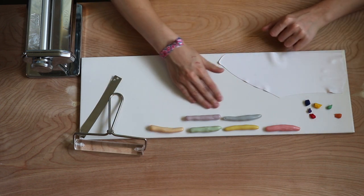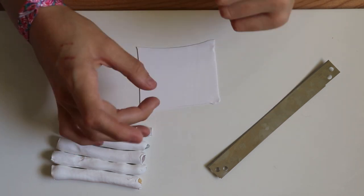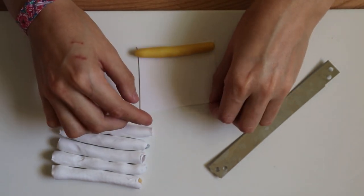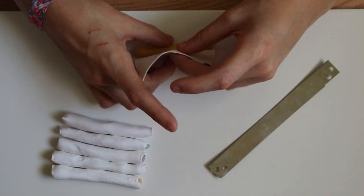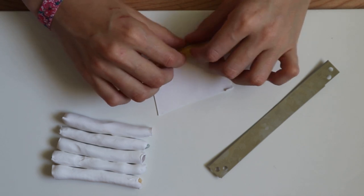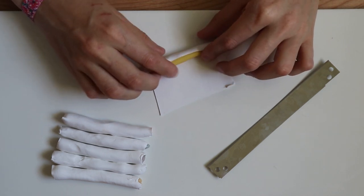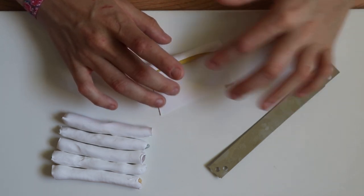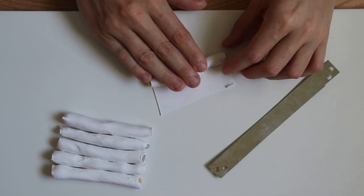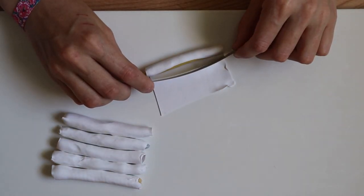Now we're going to wrap these colored snakes in the white sheet. When I wrap them I want to do it as neatly as possible — eliminating any air pockets and getting the seam as perfect as I can. If you overlap the white where they meet you're going to get a different thickness of line around the colored portions, so try to get it as even as possible. When you touch the white to the white and pull it back a little bit, you'll see a little indentation line — that's where you can cut. Take your blade, chop, then finish wrapping it up and rub the seam with your fingers to seal it.